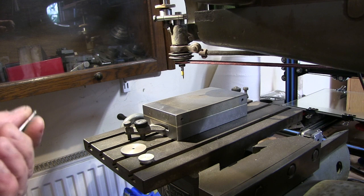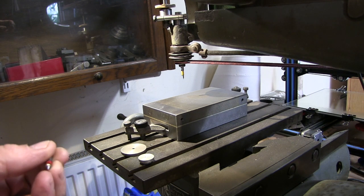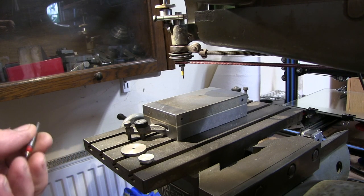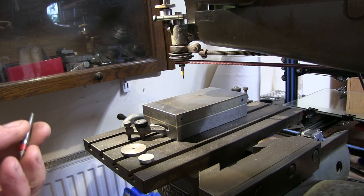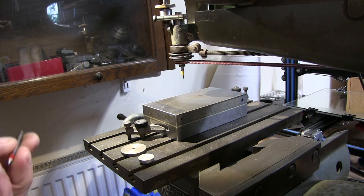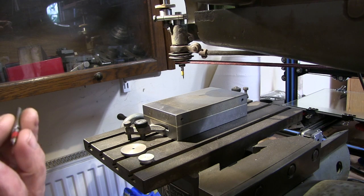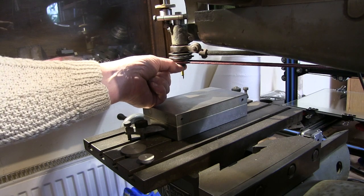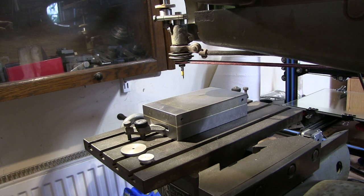I was thinking when I first got this that I would try to put a little ER11 collet on there so I can use it sort of like a small milling machine, or for making up some patterns on the 3D printer and then engraving or milling them. Anyway, it has got a thread on the end — I'll show you again in a minute a bit closer when I take it out. I'm going to take the spindle out and see what I can do to get the collet on there.